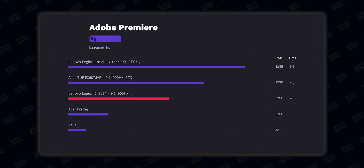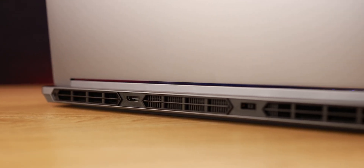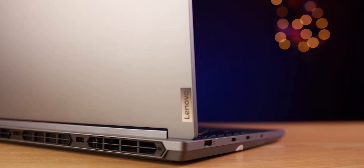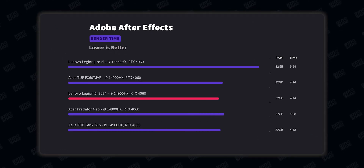We tested content creation workloads including Adobe Premiere and Adobe After Effects. In Premiere we got a render time of 4 minutes and 30 seconds, which is great, meaning this laptop handles video editing without any problem. In After Effects we got 4 minutes and 14 seconds — one of the best scores we've seen — thanks to this CPU's high single-core performance. You can also upgrade the RAM up to 96 GB, though I'd suggest staying at 64 GB max for application compatibility.